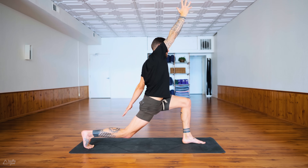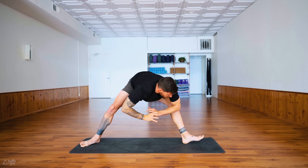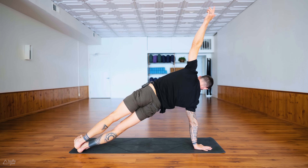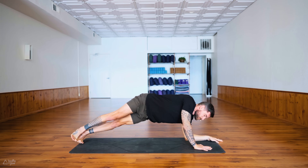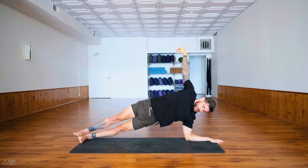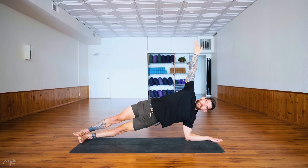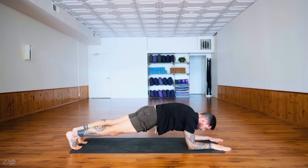When you inhale, reach your right arm up, left arm forward — nice and slow, spider lunge to the right again. Move to the front of the mat for a side plank on the right. On your next exhale release the left forearm to the ground — forearm side plank on the left. The left forearm parallel to the left edge of your mat. Release the right forearm down — forearm plank, both forearms on the mat, tuck your tailbone, engage the core.